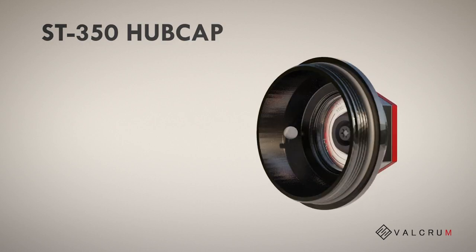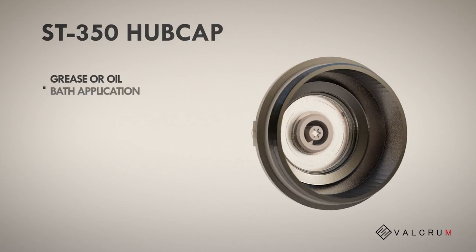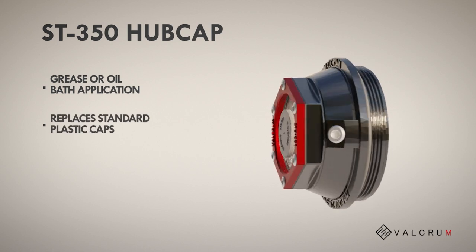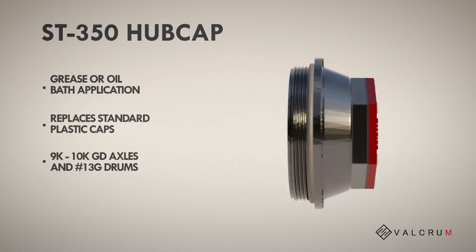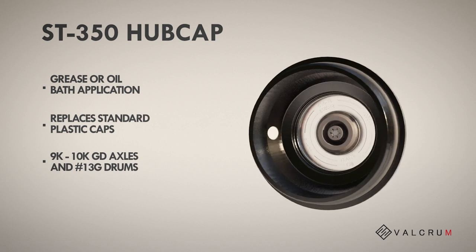The Valkrum ST350 hubcap for grease or oil bath caps replaces your standard plastic caps on 9K through 10K GD axles and number 13 G drums.